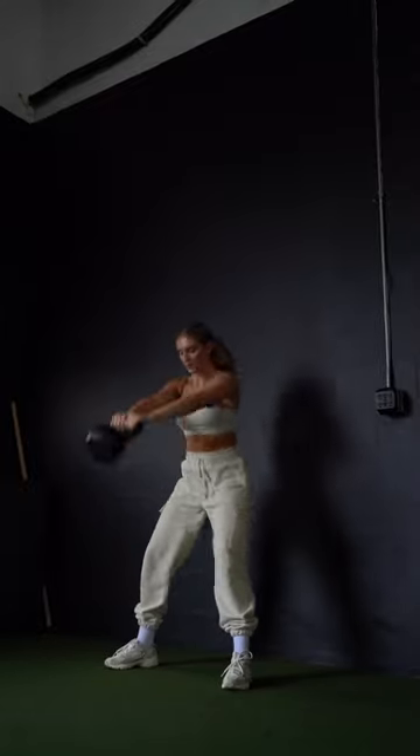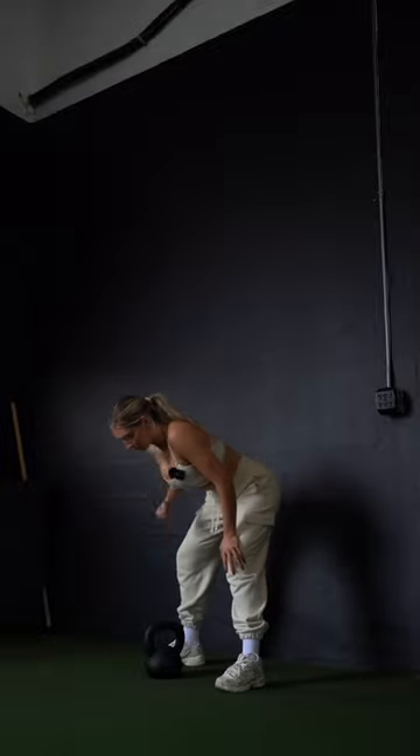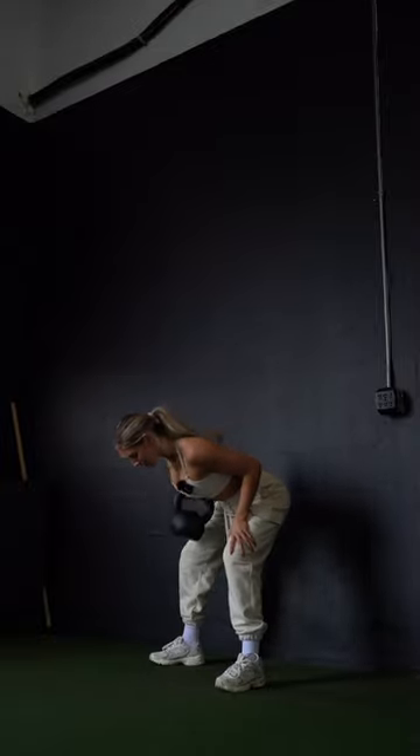We do have another silly combination: kettlebell swing superset with a single arm gorilla row. Full extension coming up, nice hip hinge at the top. I only have the one, so I'm just going to do single arm gorilla rows. We're going to do four sets of this combo.